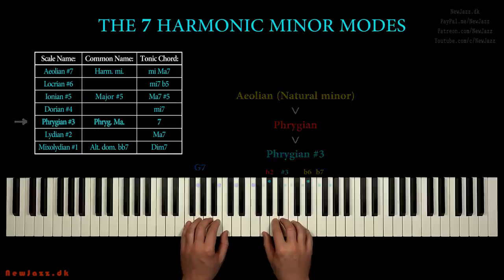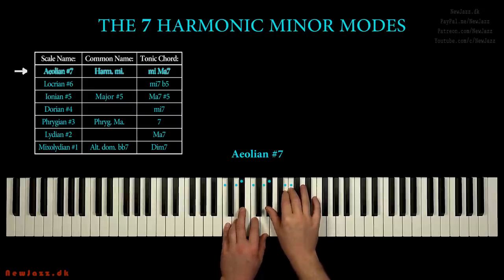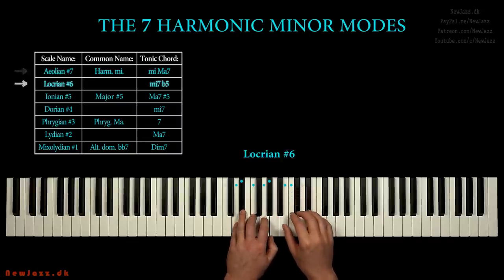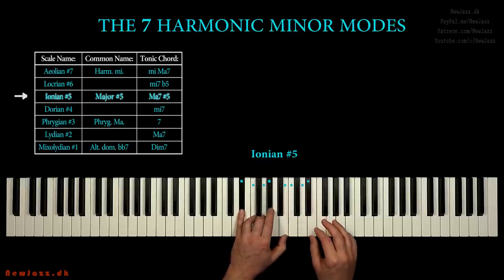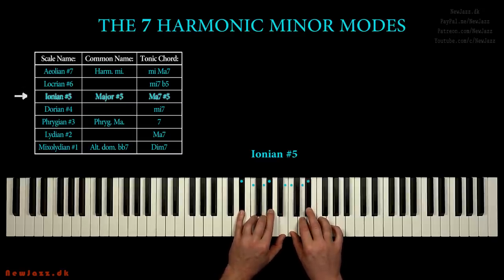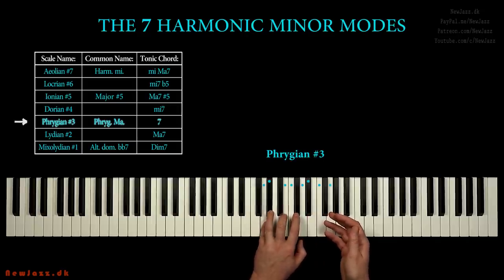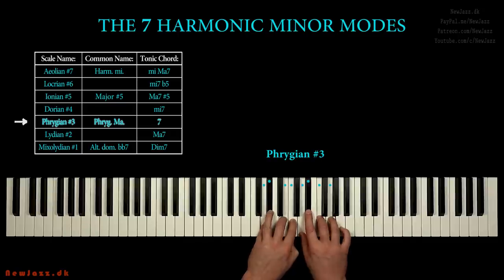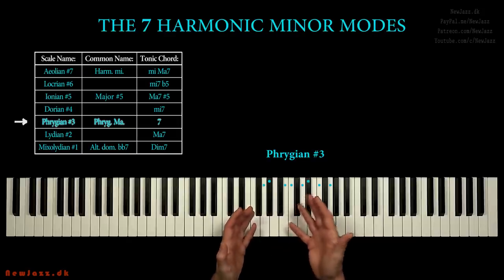Let's summarize. Here we have our C harmonic minor scale, Aeolian sharp 7. When D is the keynote we have the D Locrian sharp 6, then the E flat Ionian sharp 5, F Dorian sharp 4, and with G as keynote we got the Phrygian major scale, Phrygian sharp 3. We use the same keys but we have different keynotes, different starting points, so all these scales are just different degrees of each other.